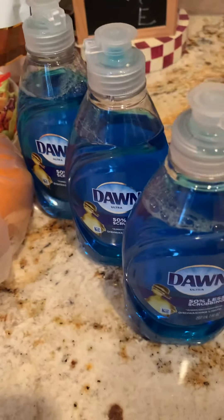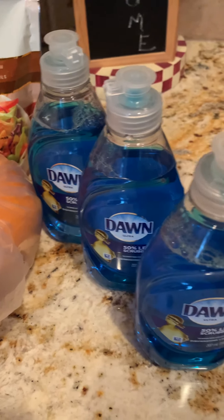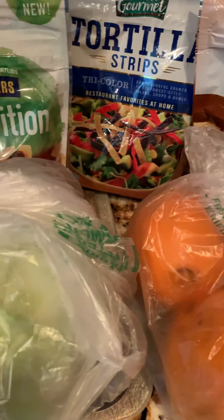I also got three of the oranges. I love eating oranges each morning and I also like putting them into my water in the mornings with my lemons. I also got three Dawns — it was three for three dollars, so a dollar a piece, which I thought was a really good deal.